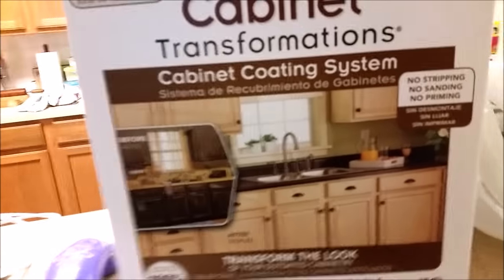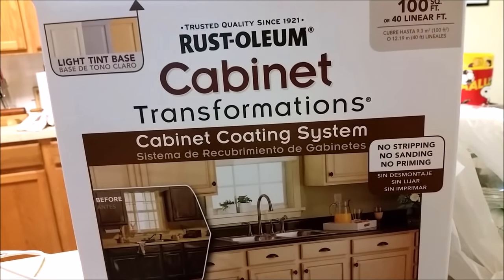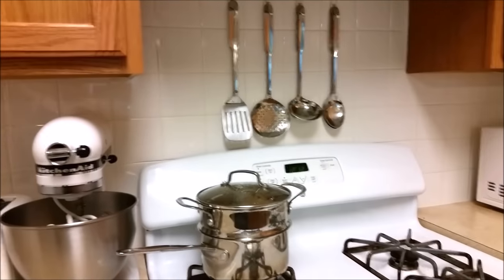Today I'll be painting my kitchen cabinets using the Rust-Oleum Cabinet Transformations coating system. The reason I chose this is because I did not want to sand. We've been in this house for five years and I have some wear on the cabinets. I washed the cabinets over the stove with soapy water last night because cooking leaves a film — the kit says you want them nice and clean before the deglossing step.